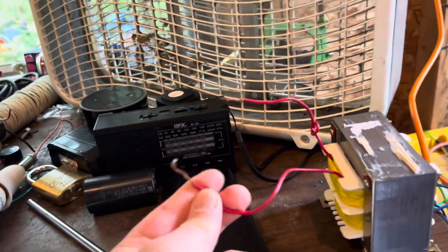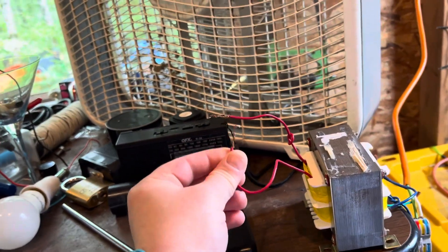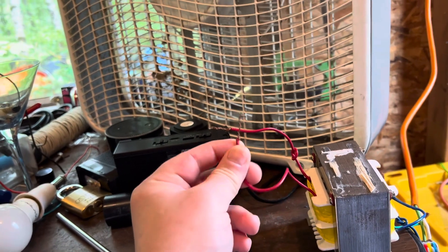Hey guys, check this out. Dylan Thorninger here. Watch this. Normally when you short things out it stops, but this time watch what happens to the fan.